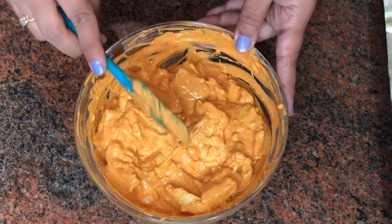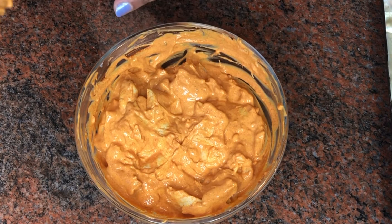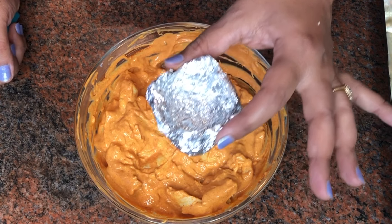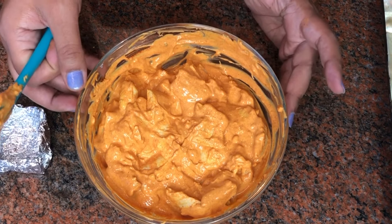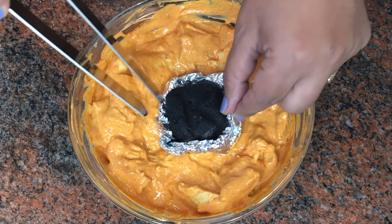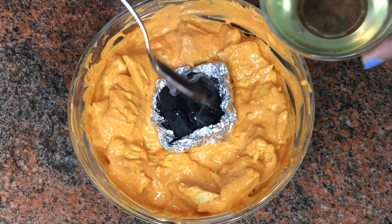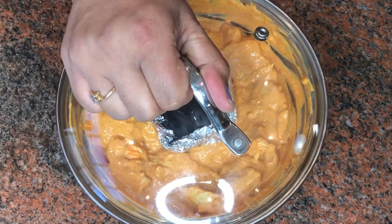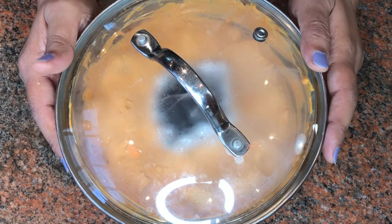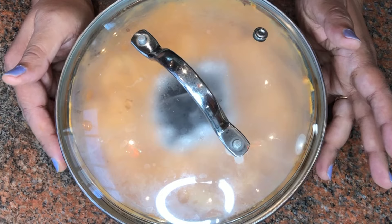Now that everything is mixed well, to give this a tandoori flavor I'm going to place a piece of heated charcoal on the marinade along with a little bit of oil, then cover it for about 20 to 30 minutes. I've heated this charcoal on the gas flame, placed it inside aluminum foil, and added a little oil so it releases that smoky flavor. You can see the smoke — it stays inside and gives the dish a very delicious tandoori flavor before I cook it on the gas flame.